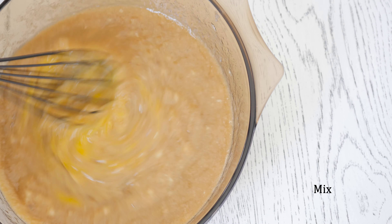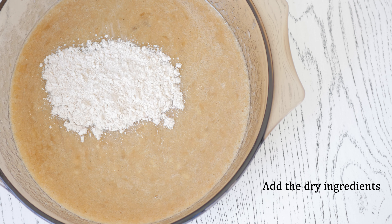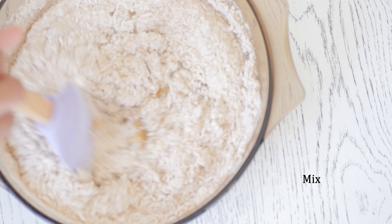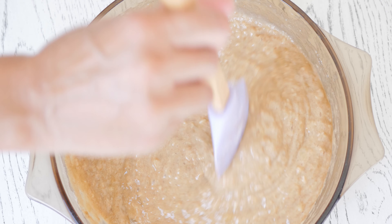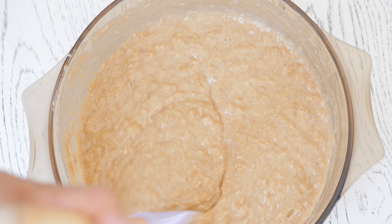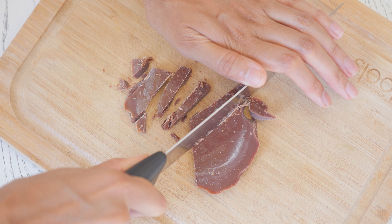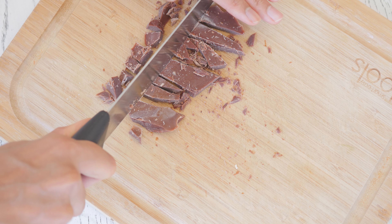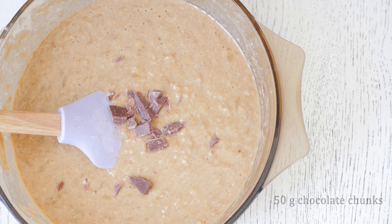Mix, then add our dry ingredients to the bowl and mix well until combined. Now we're going to chop dark chocolate — you can also use chocolate chips. Add the chocolate to the bowl and mix.